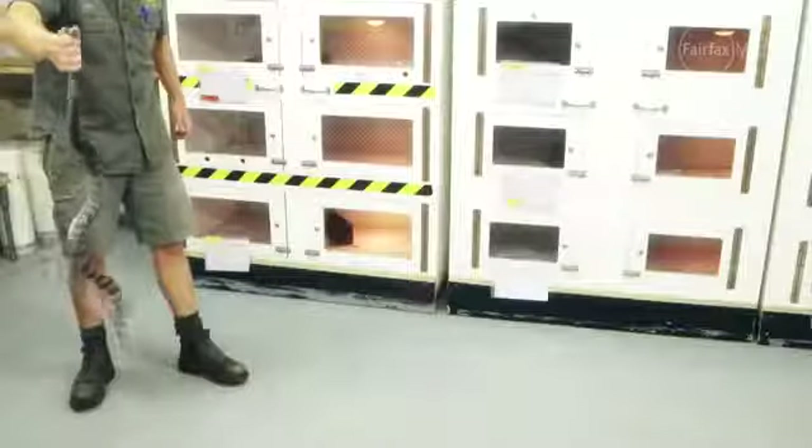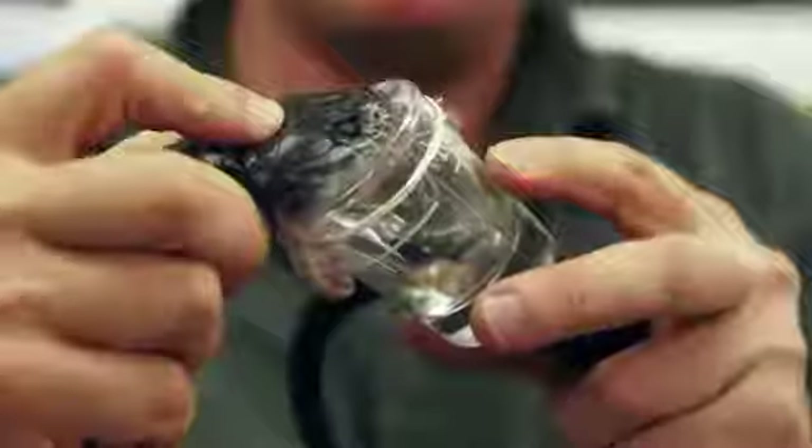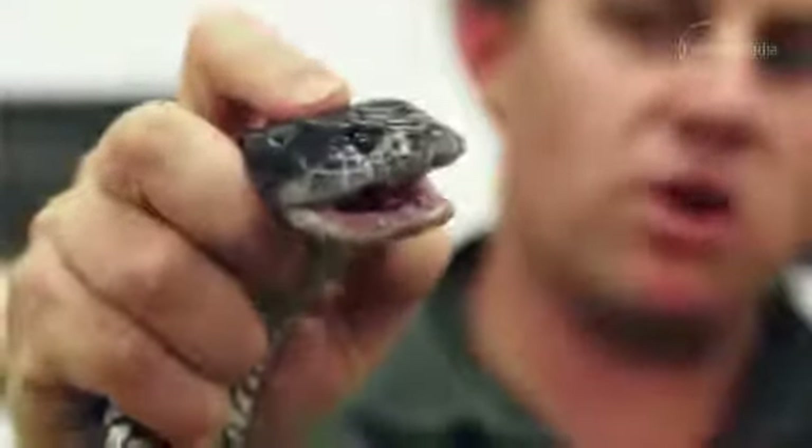If you see a snake in the wild, stand completely still. Move back if you can, but if it's really close to your feet, just let it pass by, or just very slowly, after a few minutes, gently work your way backwards from the snake and then pull yourself away from the snake completely.